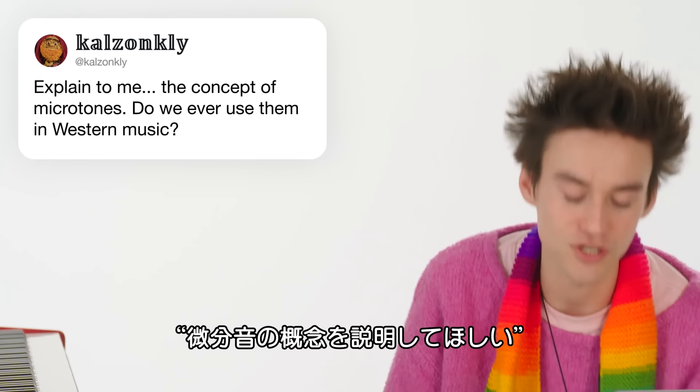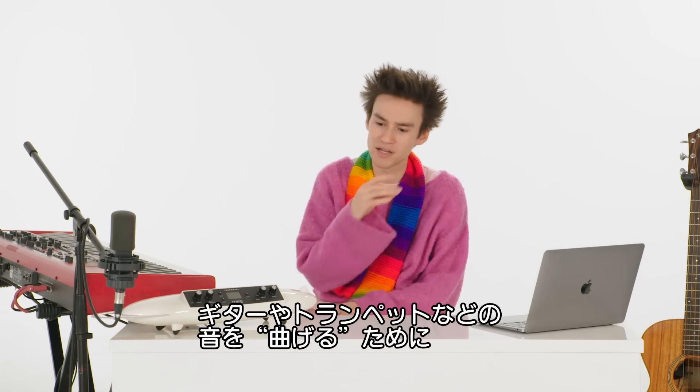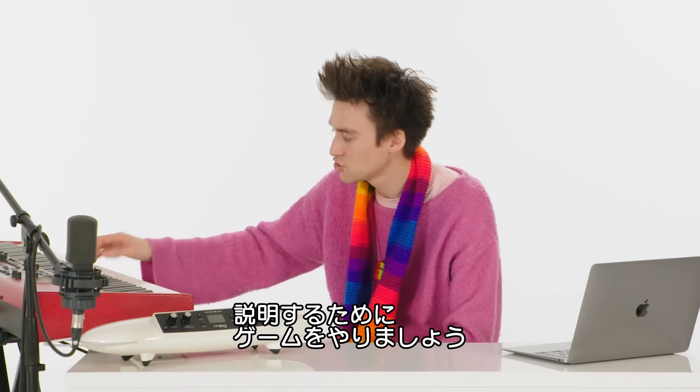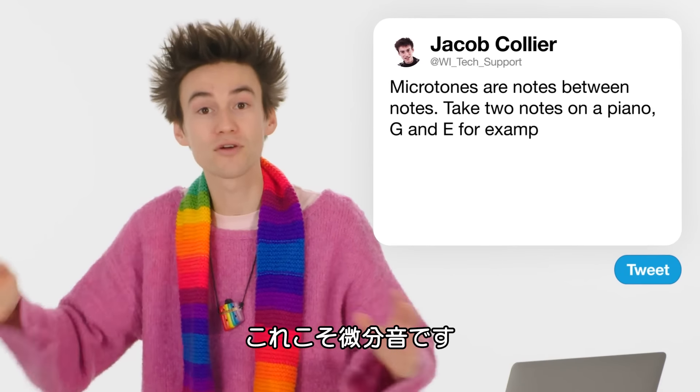Here's a question I endorse the asking of: explain the concept of microtones. Do we ever use them in Western music? It does show up in popular music, especially with instruments like guitar where you can bend notes, and trumpets, clarinets, and flutes where you have control over where you place the note. An easy way to explain microtones: you take two notes, G and E. On the piano there are two notes between them. But what happens if you try and squeeze in more notes? You can go forever — these are all microtones, notes that you can't find on the piano.